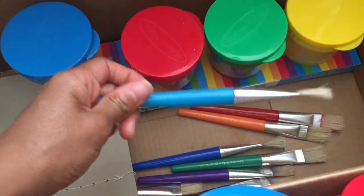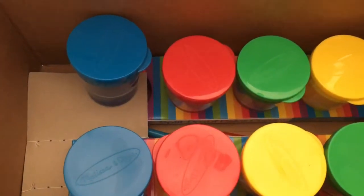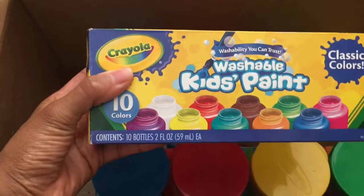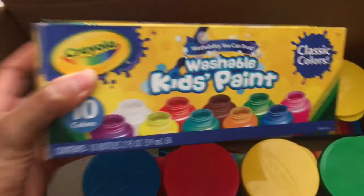I forgot the name of the brush brand — they're not Melissa and Doug brushes — but I purchased them because I liked that they were color-coded. The paint I used is the Washable Kids Paint by Crayola; there are ten colors, two ounces each.